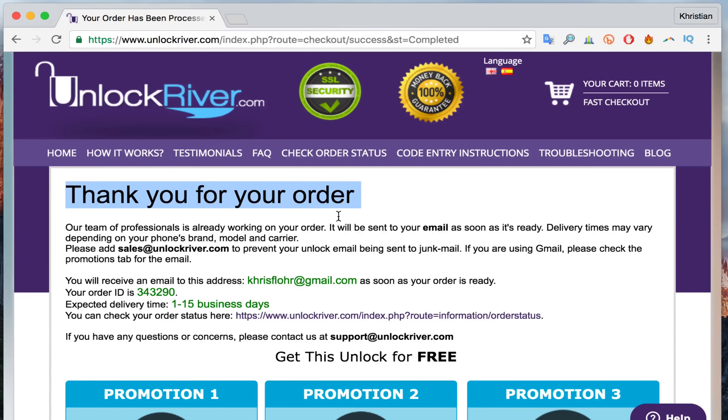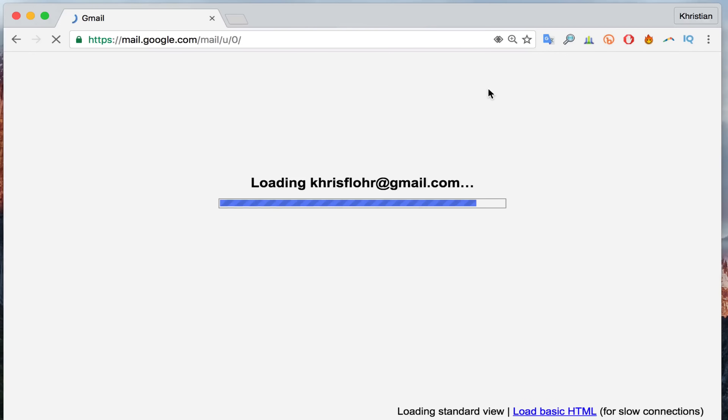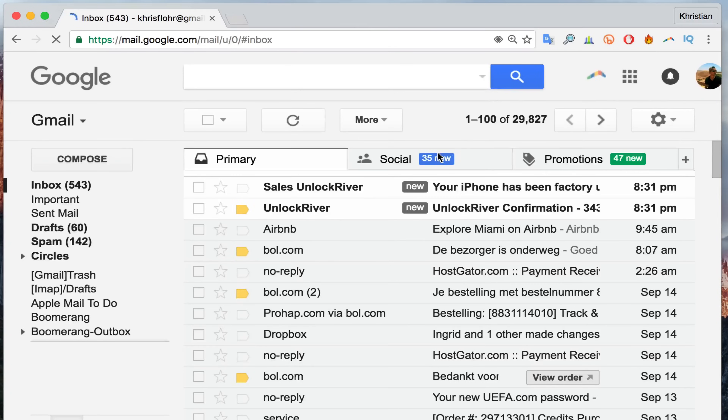If you did everything correctly and your order was placed successfully, you will get a page saying your order was placed and received. Now you just have to wait until they send you an email saying your iPhone has been unlocked. The waiting time varies by phone brand, carrier, and model — in this case it's 1 to 15 business days, but usually it's very quick.